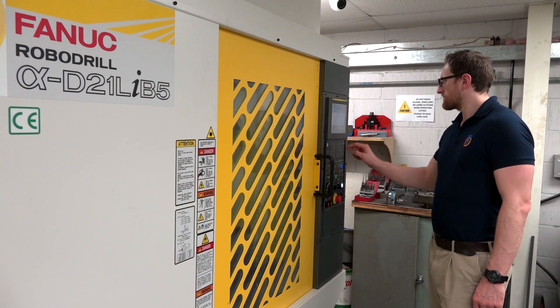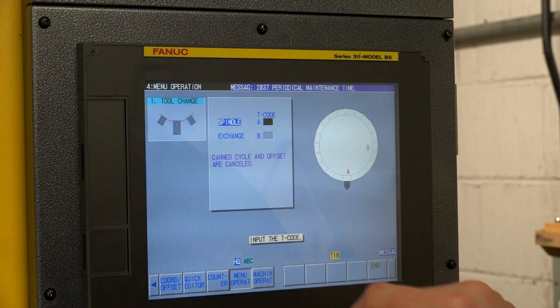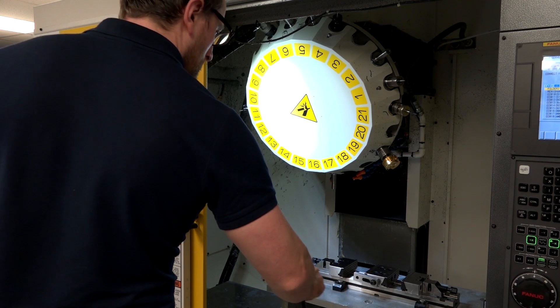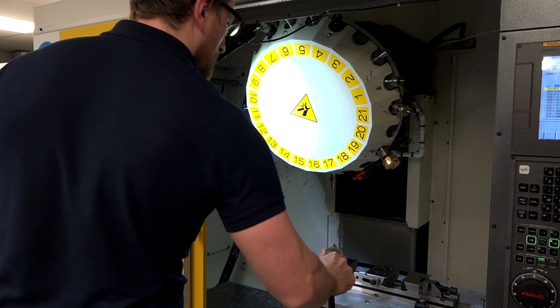What about this touchscreen latest FANUC series control? You've had FANUC controls in the past, but certainly not with this level of software on them. How have the guys taken to it? They love it — they've really taken to it well. It's the machine of choice to use in the workshop.